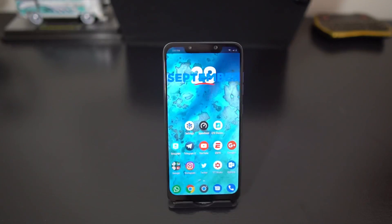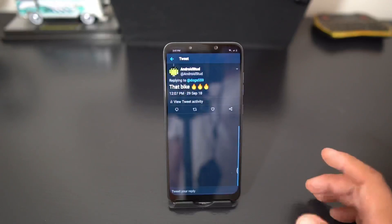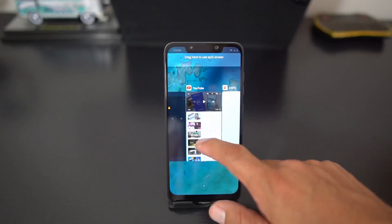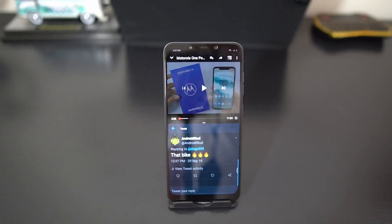Leave a comment down below if you have any questions about the Pocophone or about using these full screen gestures. I think it's phenomenal — one of the best out there right now. Get into the full screen gestures, get your split screen going and you'll be good to go. Hit me on Twitter at Android Stud, also on Instagram. This is the Pocophone F1 full screen gestures — peace.